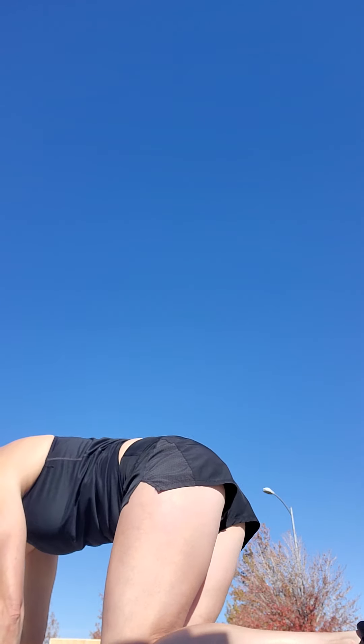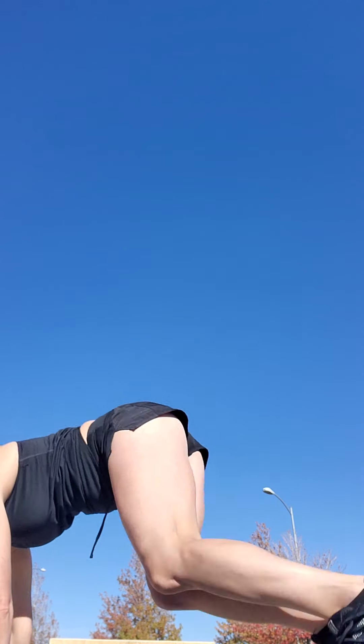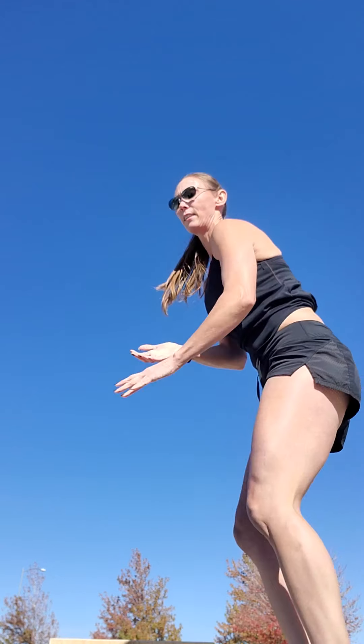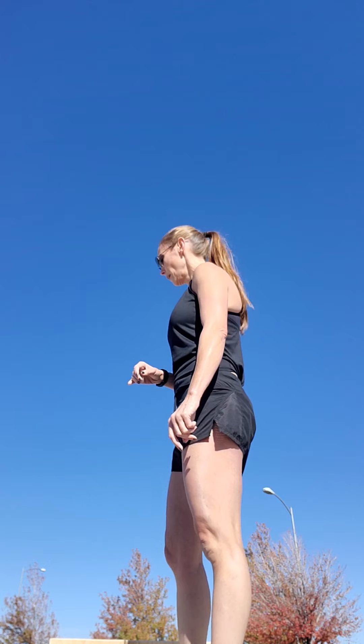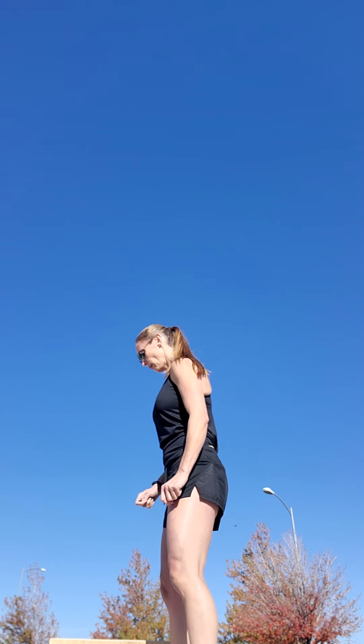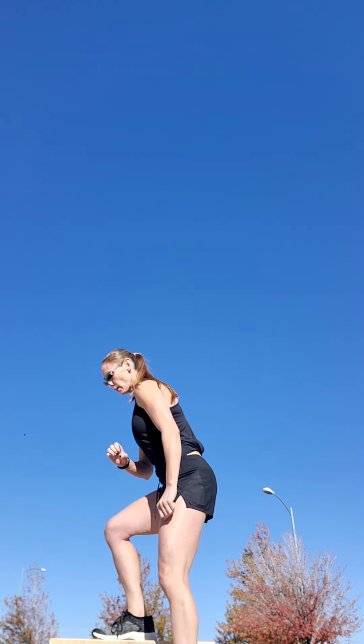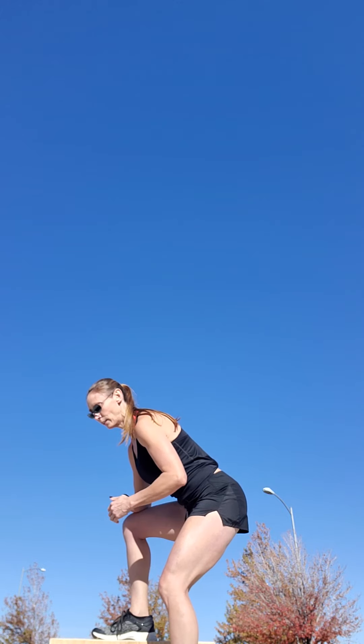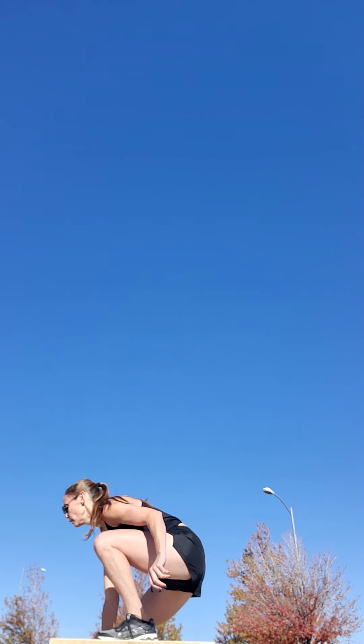Then we have box popovers — if you don't have a box or a step, just do squat jumps. One foot starts on the box, the other one's on the ground. When you come down, you want to drop your booty down and all the weight should be on the back of your foot. You're gonna hop over and touch down.